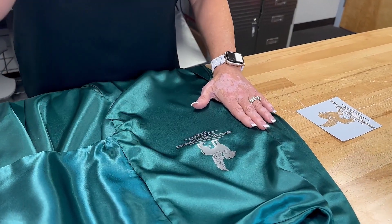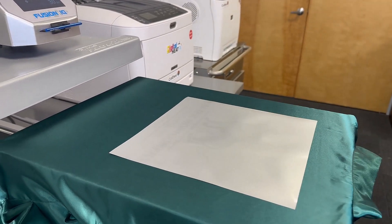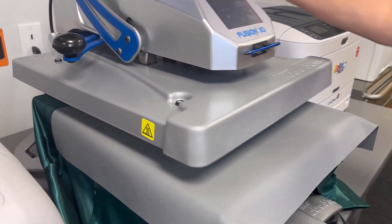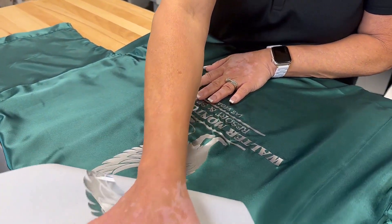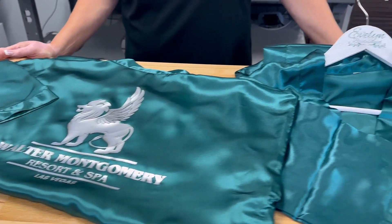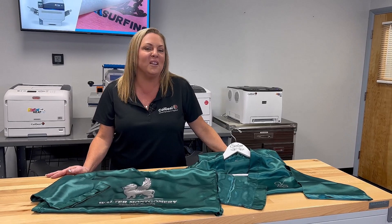Repeat this process on the back side of the robe. Check out how beautiful these came out. The digital heat effect system allows businesses to increase their product offerings and grow revenue. To learn more, please visit us at coldesse.com. Thank you so much for watching.